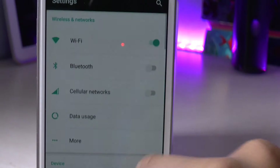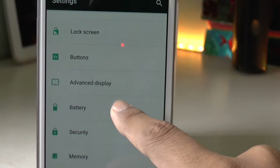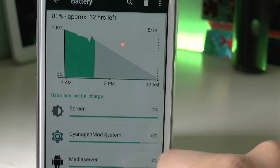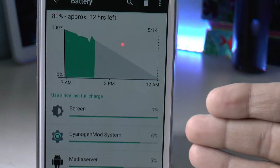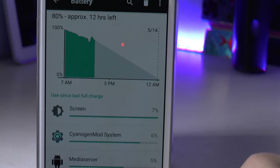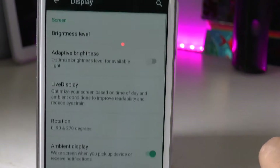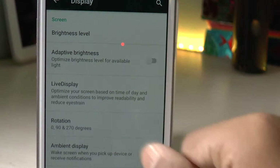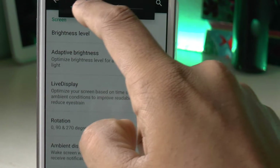First thing to check what applications are draining your battery life is go to the settings, then go to the battery section, and here you can see what percentage of battery is being drained by various applications. Most of the time it will be the screen or the display, so you can go to the display settings and tweak some of the options.